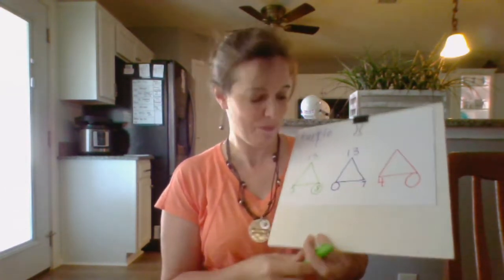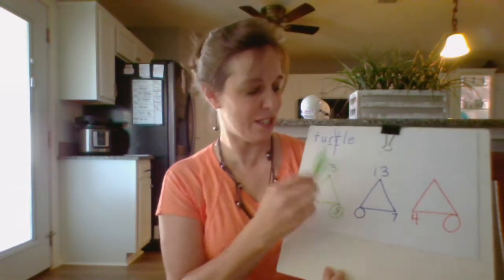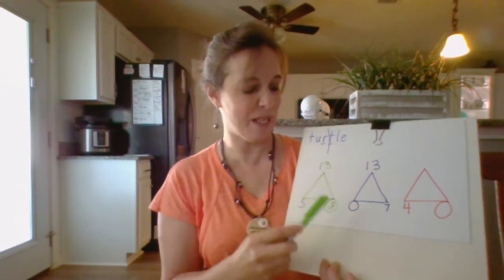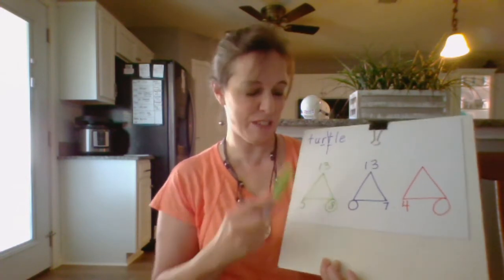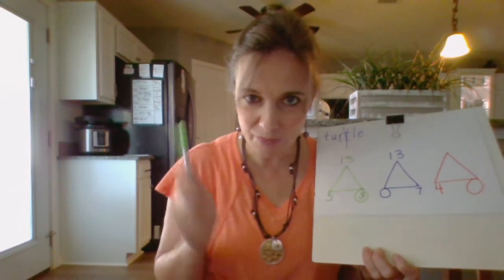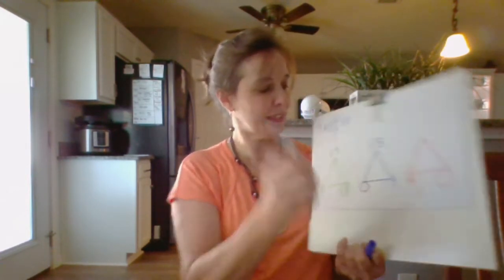Let's say the whole family: 5 plus 8 is 13, 8 plus 5 is 13, 13 minus 8 is 5, 13 minus 5 is 8. Did you say that with me? Better say it with me!